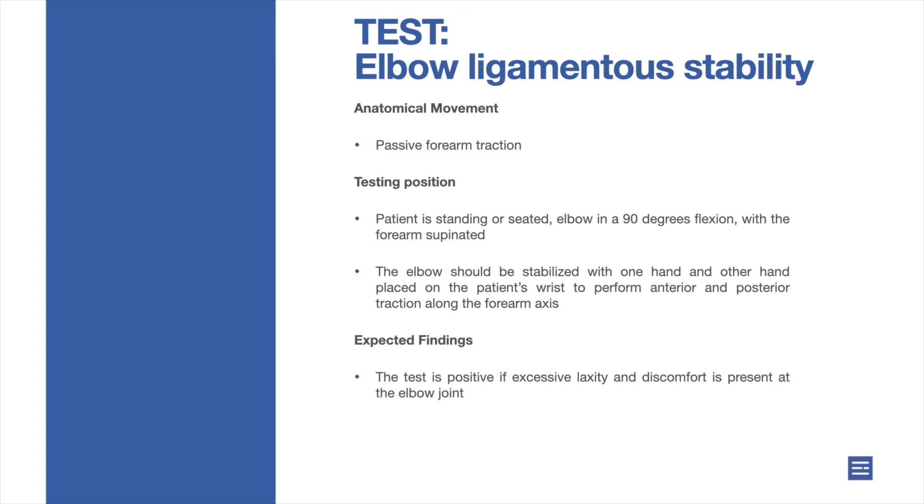Elbow ligamentous stability. Anatomical movement: passive forearm traction. Testing position: the patient is standing or seated, with the elbow in 90 degrees of flexion and the forearm supinated.